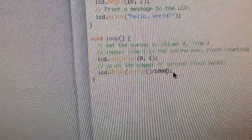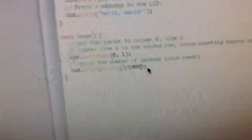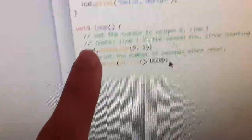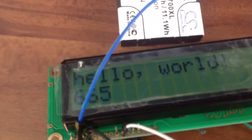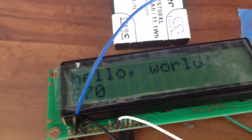The millis() function is built in — it reads how long the chip has been on without being reset. So it's going to loop: once LCD print finishes, it goes back to setCursor, then LCD print again — that's what a loop function does. Right now I've had it on for 666 seconds. That was pure coincidence.